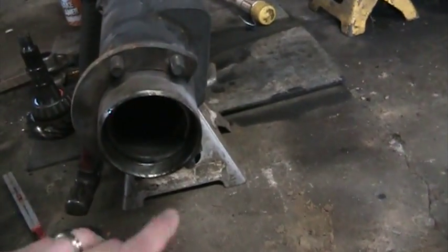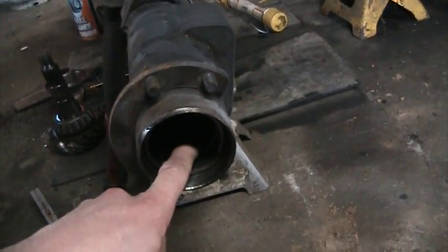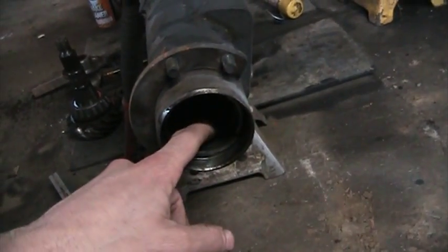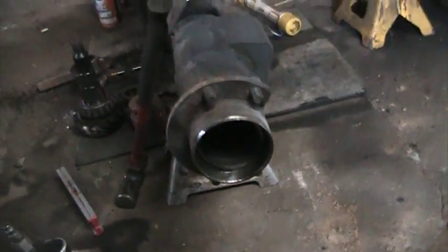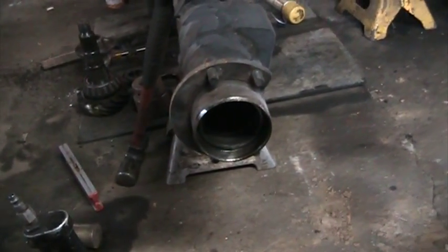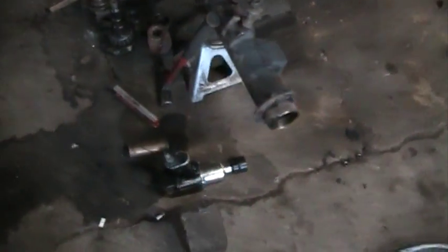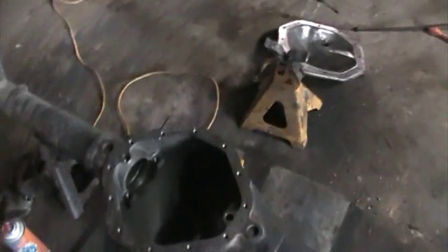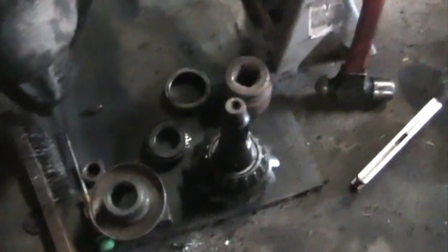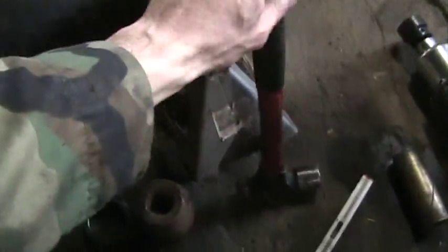I'm going to have to get an axle bearing puller from O'Reilly or whoever, rent it, and pull that race and repress the bearing. Both bearings on the axles looked really good — I just thought they came in the kit so I was going to replace them anyway. I'll end up just replacing one side; it's about 30 bucks for an axle bearing, but when you're on a budget you stick to doing the minimum necessary.